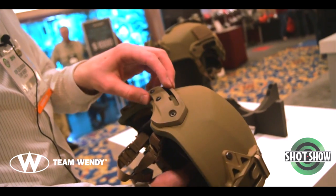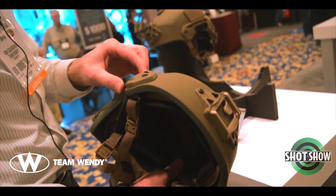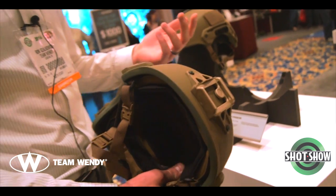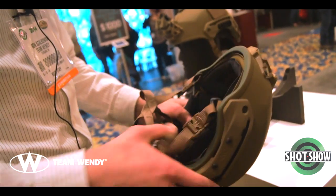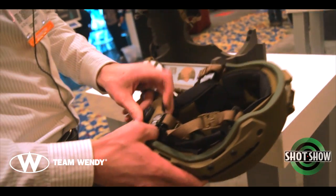It will come with a Wilcox shroud and our rail system. Rails are attached with shroud-style hardware, 4-40 fasteners. It has very little effect on ballistic performance compared to some of the larger, more traditional retention system straps. And then the Cam-Fit, as mentioned.